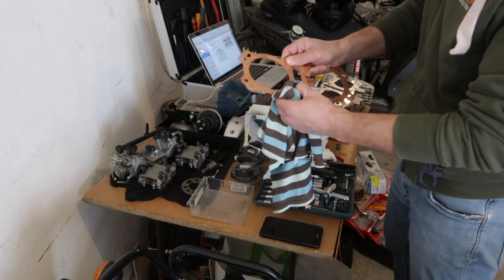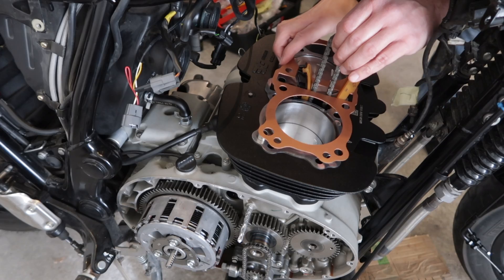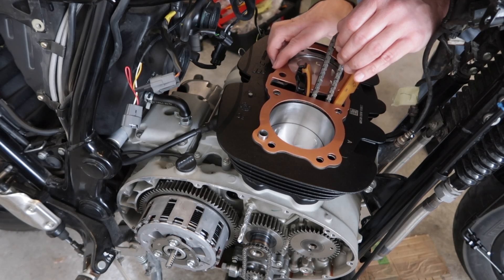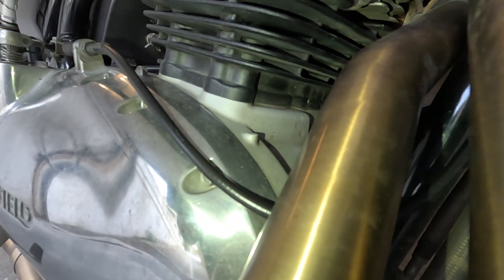I've done almost 9000 kilometers with it and it still runs great — I'm really happy and I enjoy every single ride — but very recently, after a 300 kilometer ride, I spotted this oil stain between the fins of the cylinder barrels.